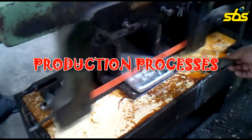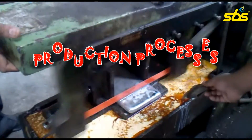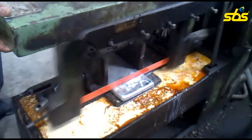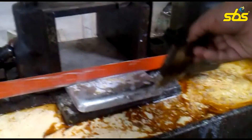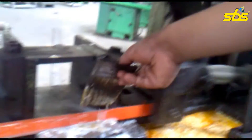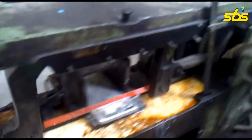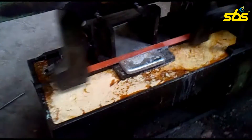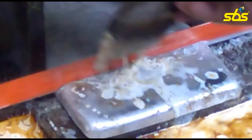Here we are going to give the detailed description of the project that we have made. The cutting process is currently going on. The actual piece of the required dimensions is being cut. The coolant is being spread on the cutting piece so that it may not get overheated. It is a slow process so we need to control the heat regularly.